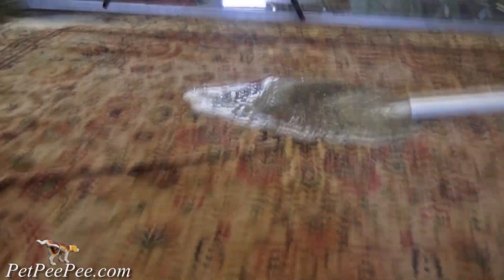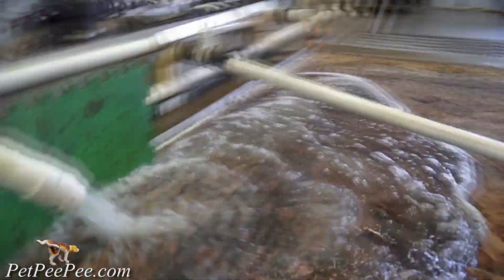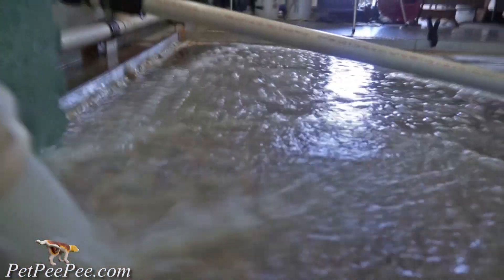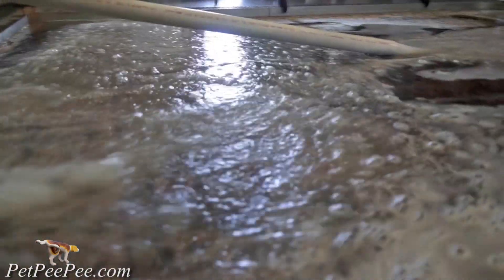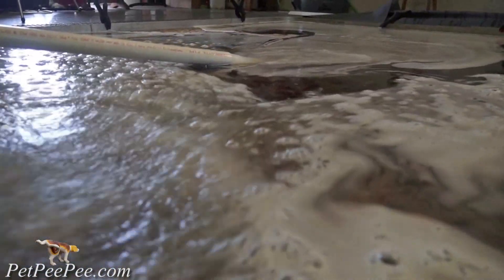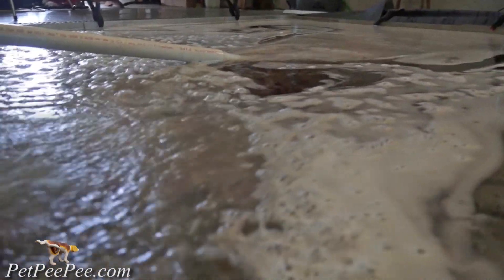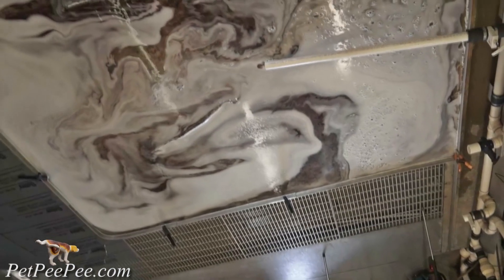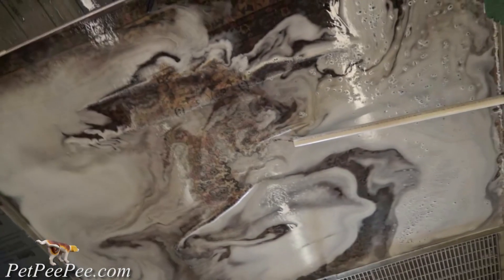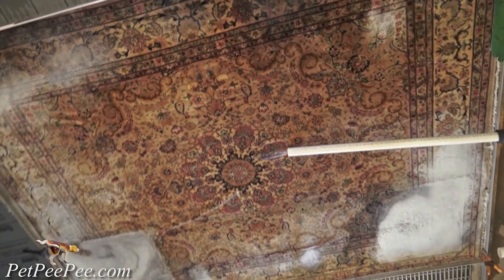Allow me to explain how the urine-removal machine works. The cat pees on the top of the rug. The urine travels all the way down and spreads into the area where all the knots hold the wool. This cotton foundation area becomes saturated with cat urine. Now, when you apply soap, deodorizer, enzyme, and all those cleaning products, the chlorine evaporates and the pH-balanced soap blends with the urine and becomes food for bacteria.